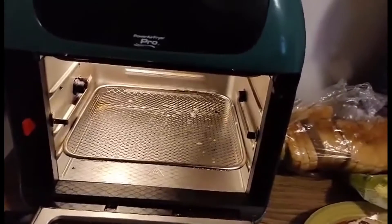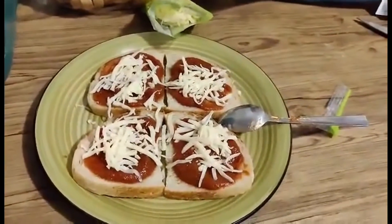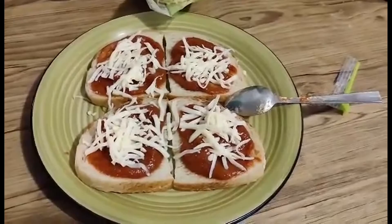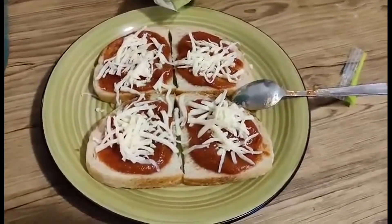Air fryers are going to have three racks for the most part. If you put it close to the top it's going to be the crispiest; closer to the bottom and it'll be a little less crispy. You can also do this in the oven — 375°F, preheat, and then put it in for 10 to 12 minutes or until the cheese is melted.